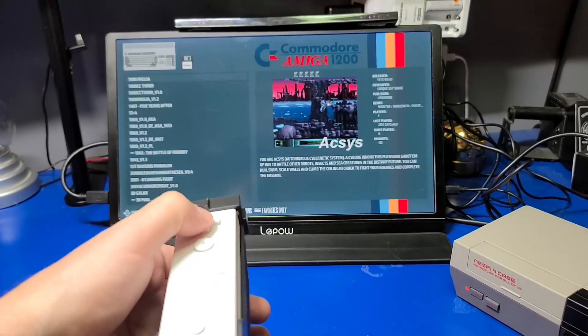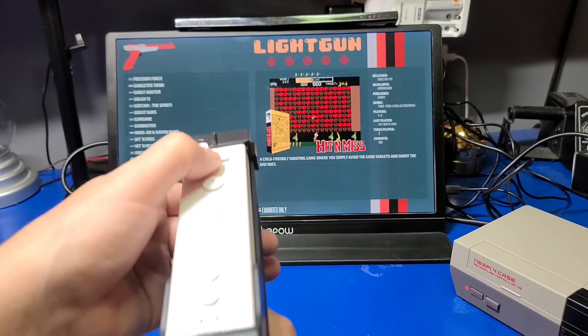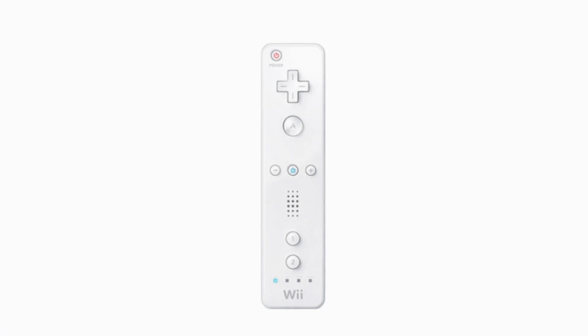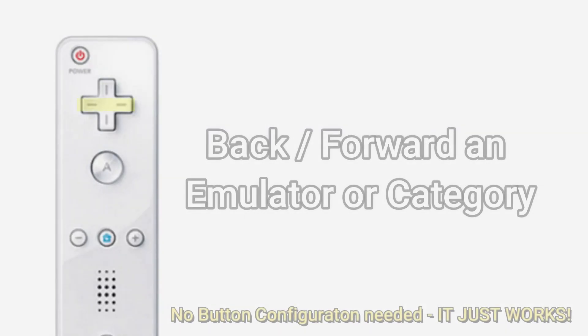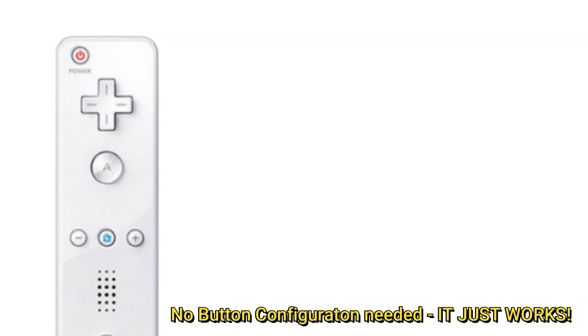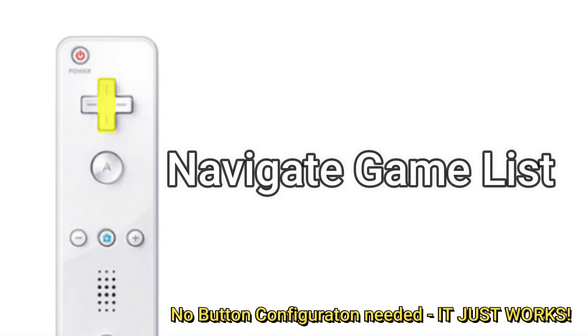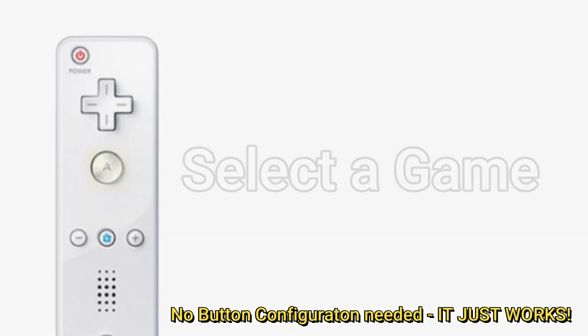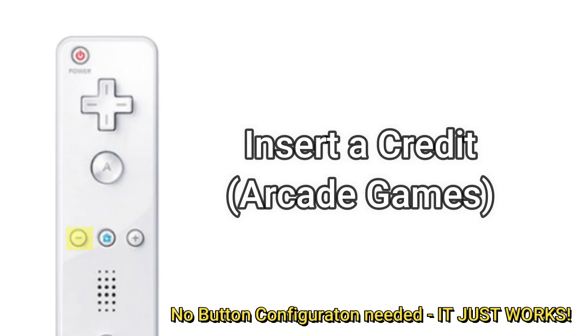Now we can navigate the menu system using the Wii Remote. But before we jump into the gameplay, I want to show you just a few things to help you out. We'll briefly go over the default button mappings for the Wii Remote. Press the left or right buttons on the D-pad to move back or forward in an emulator or category. Move up or down to navigate the game list. To select a game, press A. To insert a credit in arcade games, press the minus button.